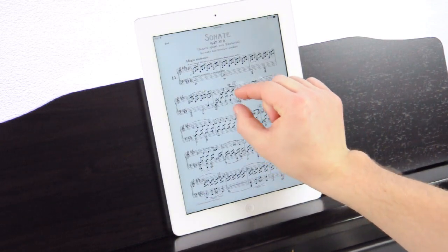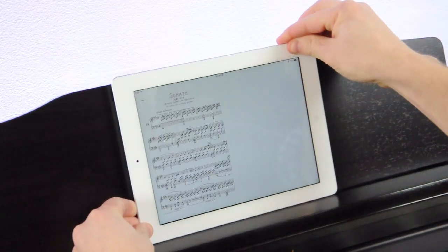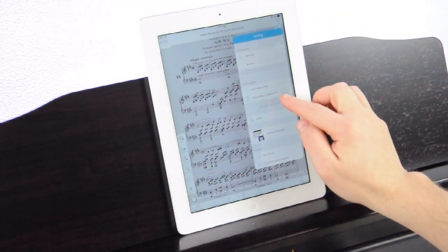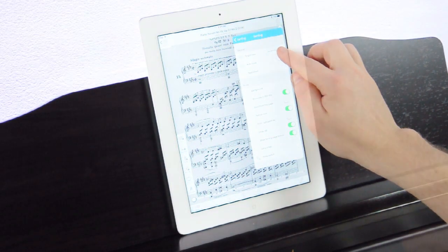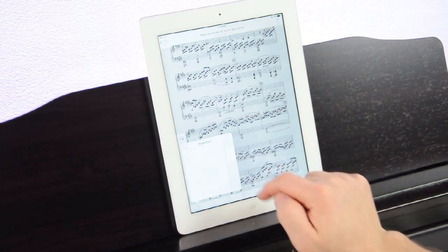You can even zoom in, adjust the note size, and change the page orientation to better suit your performance. Eyes bothering you? No problem. Select a different background color or adjust the brightness until your eyes feel better. You'll never need a piano lamp again. You can even set a digital bookmark for quick recall later.